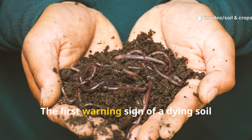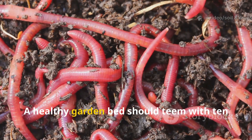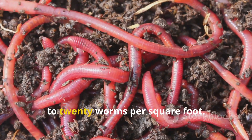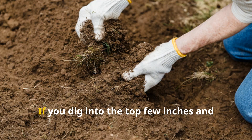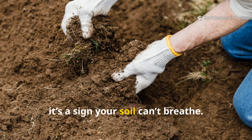The first warning sign of a dying soil ecosystem is the disappearance of worms. A healthy garden bed should teem with 10 to 20 worms per square foot. If you dig into the top few inches and see none, it's a sign your soil can't breathe.